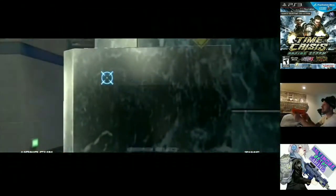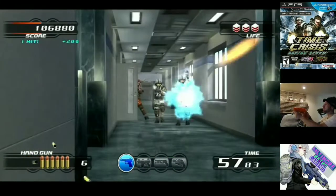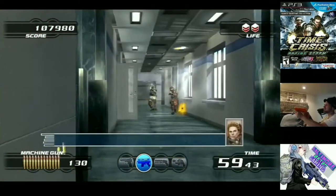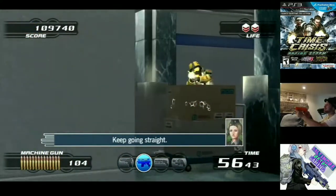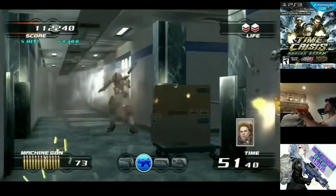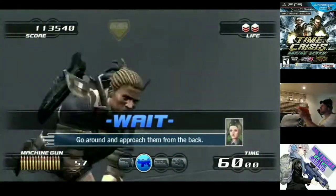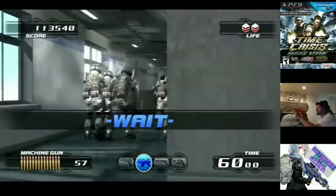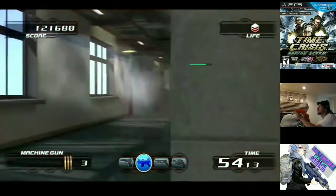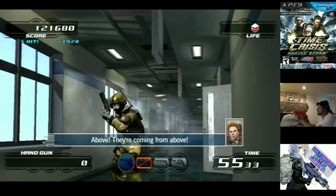I was aware of this Time Crisis 4 and aware of this gun that you can use on an HDTV. I was also vaguely aware there weren't a lot of games you could play on it. I ended up seeing it at a game store called Regen a couple of years ago. Those of you that watch my videos are probably aware of Regen in the White Marsh Mall. They had it up on the wall in a box — Time Crisis 4 — and I knew about the Gun Con 3 and the infrared sensors you needed for your TV. It was all in the box and they wanted $50.